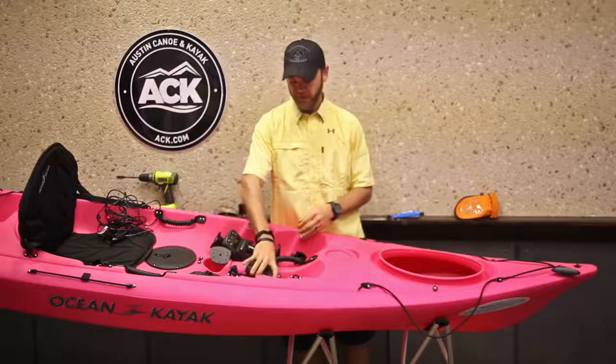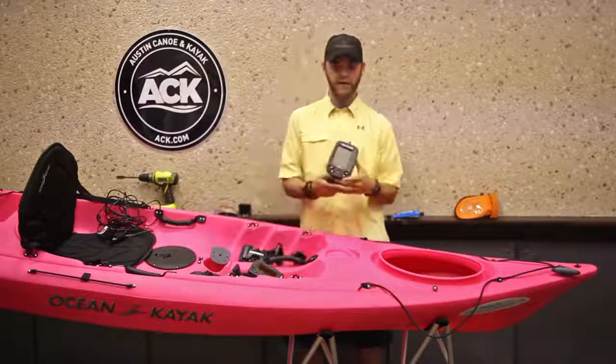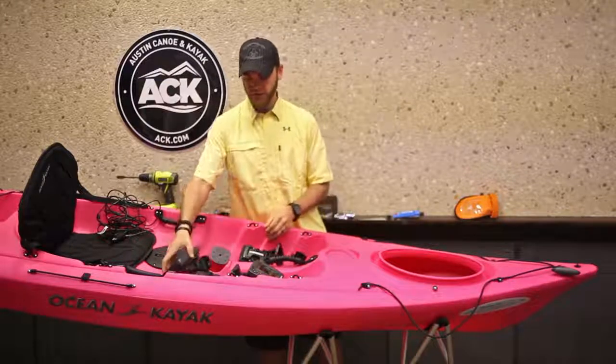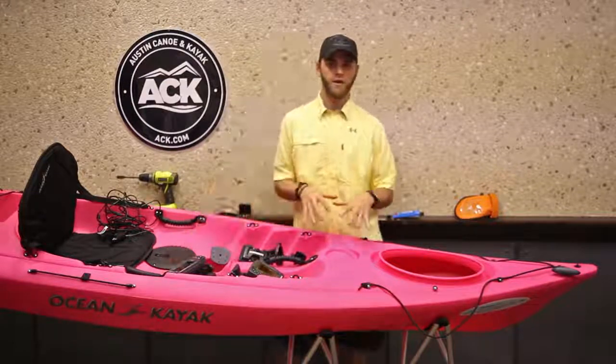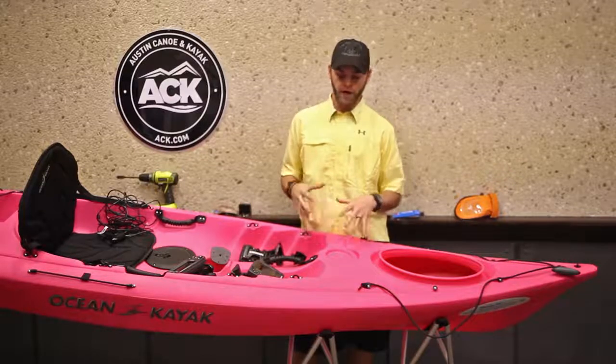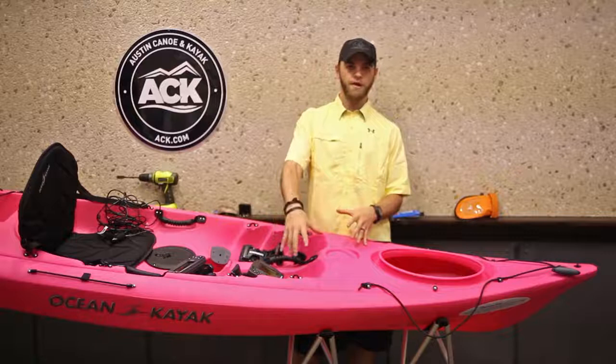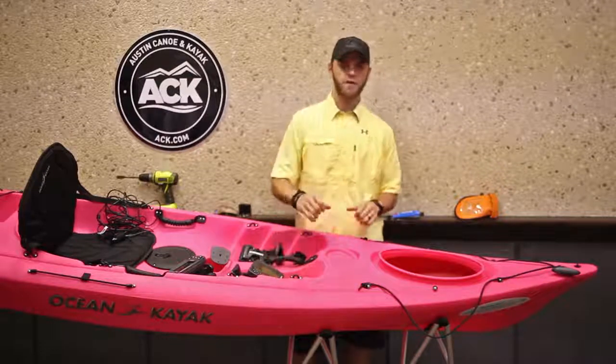But for today, we're going to do a simple installation on the X4 Pro. The first thing you want to do is figure out where on the boat you want this piece to go. I personally recommend up in front of you, generally within arm's reach, but you don't want it off to the side where it's going to be in your paddle stroke.